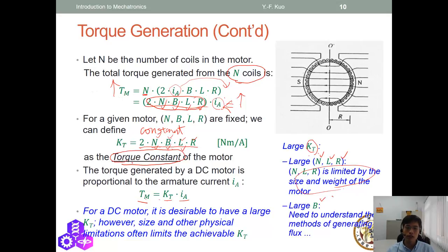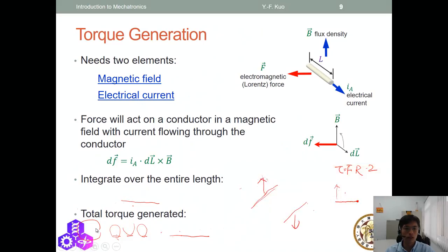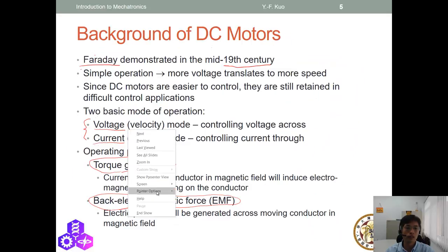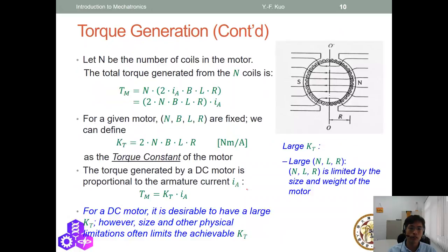The DC motor works on two principles: torque generation and back EMF. We just finished torque generation, now let's talk about back EMF. Back EMF is a phenomenon where a coil moving in a magnetic flux generates a voltage. That voltage opposes the voltage you provide to the motor, and that opposing voltage is called back EMF.